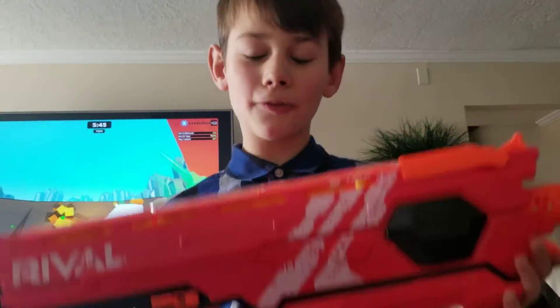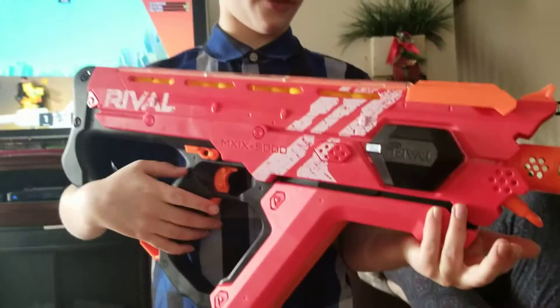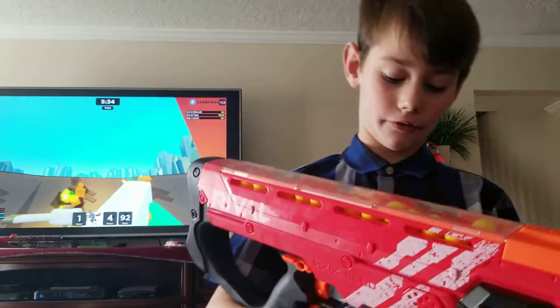This is the Nerf Rifle Perseus. It comes with 50 bullets and I've somehow crammed another bullet in here. Let's see how this thing fires.